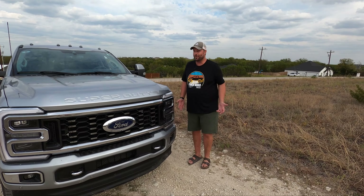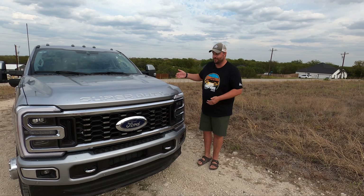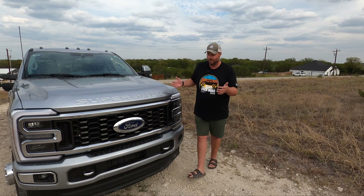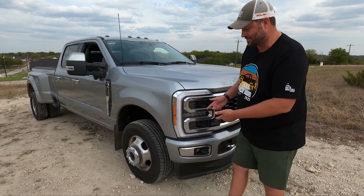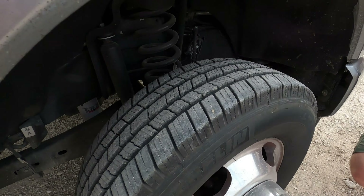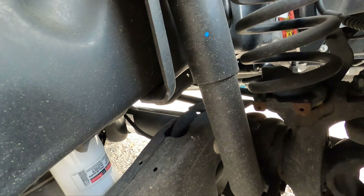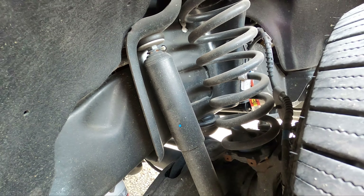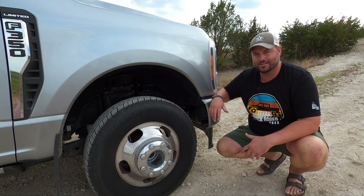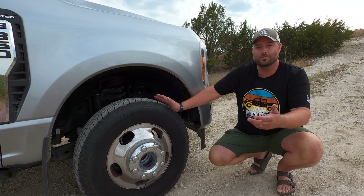It is a crew cab long bed Limited 2024 F-350, and it is four-by-four. Starting with the front end, we have a solid front axle, which is great for off-road because the straight axle can articulate like a Jeep in theory. The downside is that big steel coil spring — this thing is meant to tow 24-some-odd thousand pounds, which is a mammoth number, so it's just not going to flex like a Wrangler or Bronco would.